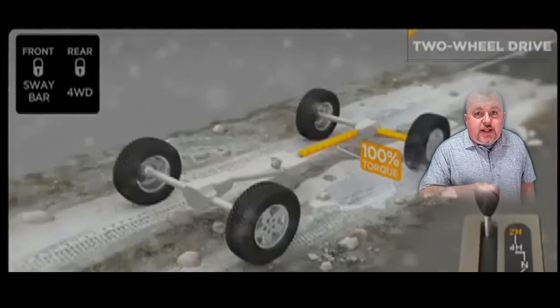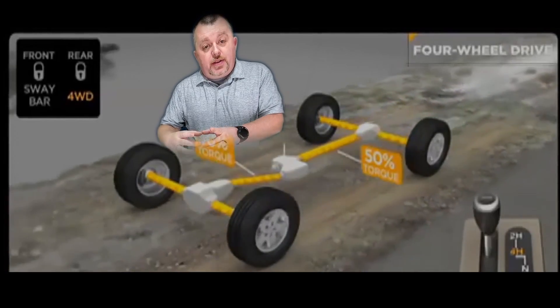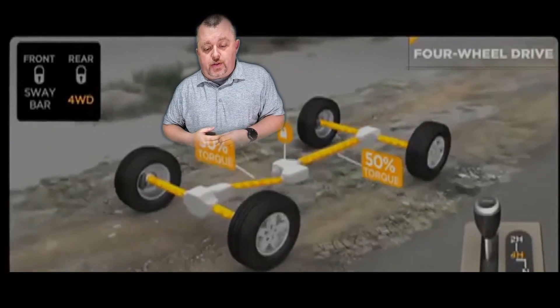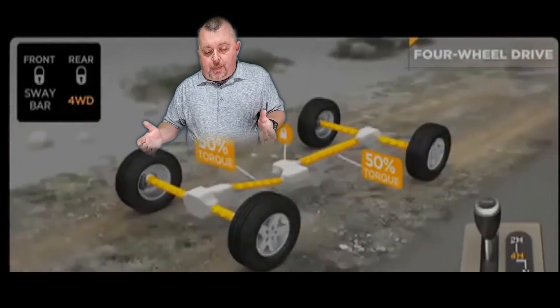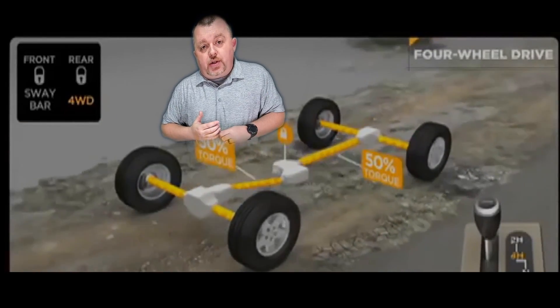The advantage of having four-wheel drive is that on demand, if you need it, you can take that power and transfer it to the front wheels. So let's just take this little lever and shift it down into four-high. Now, as you can see, the transfer case is active. This is the differential that's in the center of your vehicle, and it's now sending power to the front two wheels. Sounds simple and easy enough, right? Well, what happens if the front wheels and the rear wheels start to slip?